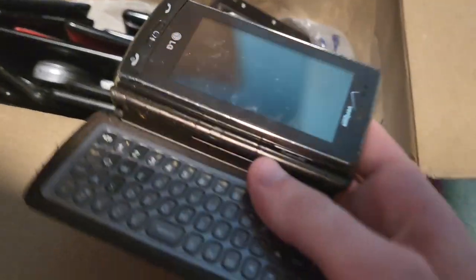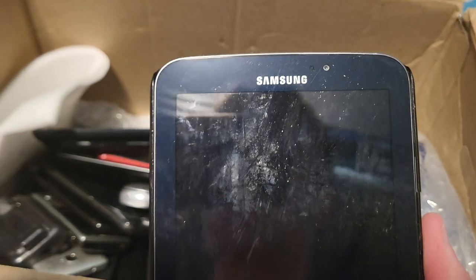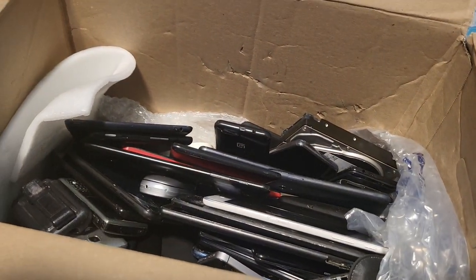I had an LG Dare and sold it, so I don't know if I'll sell this one or keep it. Next up is a Samsung — wait, this is actually a nice tablet. It's a Samsung Galaxy Tab and it's actually in pretty good shape. It's dead I'm guessing, but it might work. I kind of want to take the case off but I'll do that after the video.